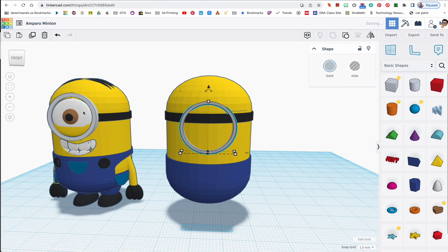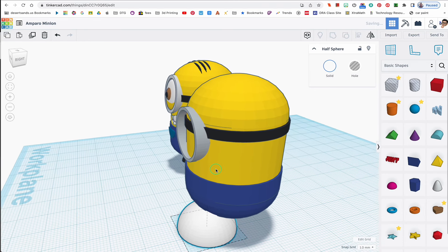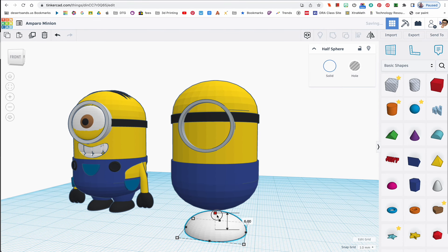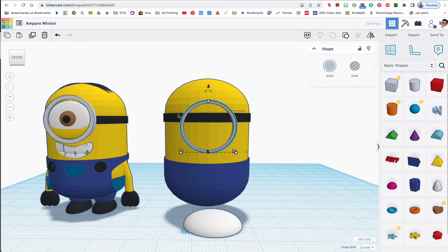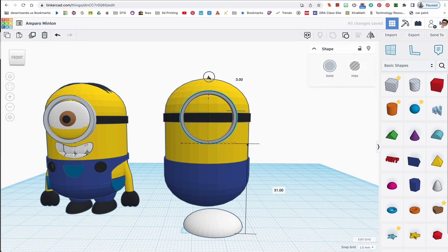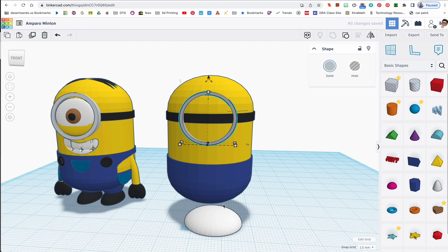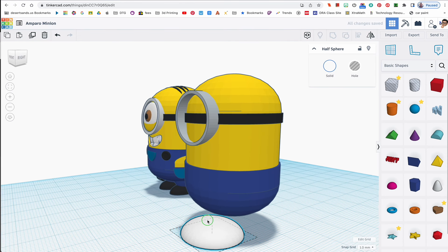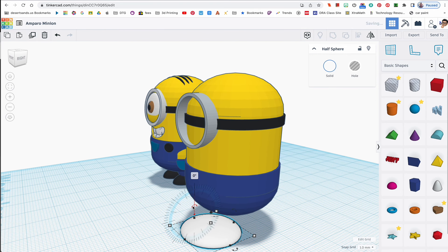Now let's make the eye, eyeball, and eyelid — all using the same shape. First the white part: I'll make it white and move it into position. This one's sitting a little low so I'll move it up a bit. The eyeball is still too large so I'll bring it to 3 units, then rotate it — holding shift to jump in larger increments, which is much faster.